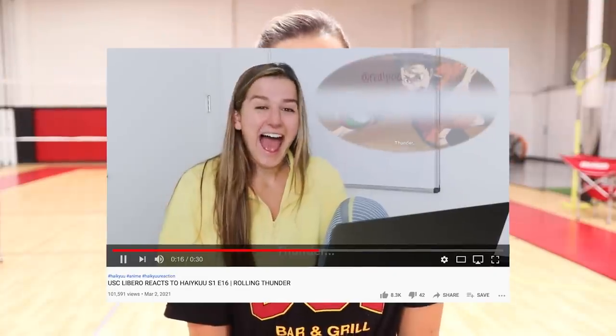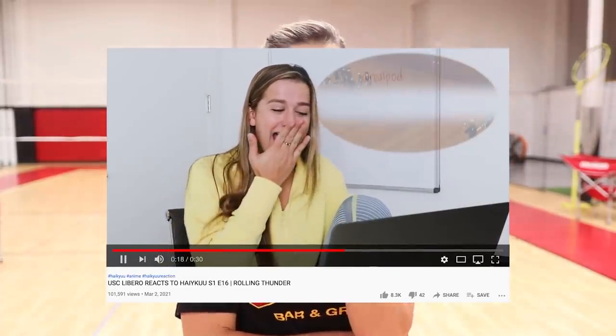This specific dig save — receive, whatever you want to call it — by Nishinoya from the Haikyuu series is legendary. I always saw people commenting 'Rolling Thunder' and making these references but I never really understood what it was until I finished watching season one of Haikyuu and I saw it live myself. For those of you who haven't seen the Rolling Thunder, let's roll the tape.